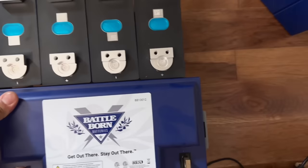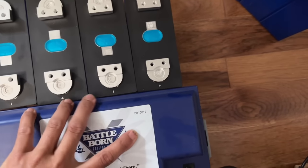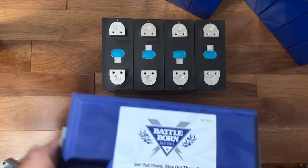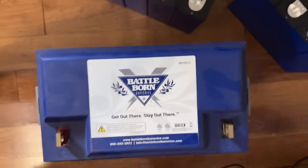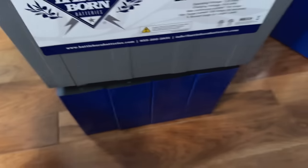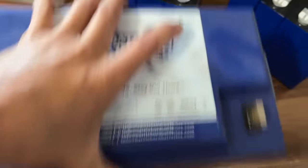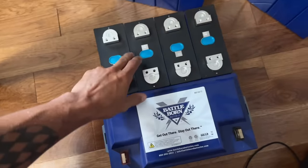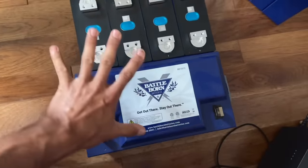If I line this up on the edge, you can see it's a little bit longer — that extra space is room for your BMS. So when I say overall footprint, it's pretty darn close. I can put the DIY pack right on top to show it's the same footprint — the width is almost identical. Triple capacity: three times the capacity, three of these Battle Born equivalents in the same space. It's insane.